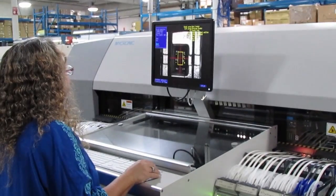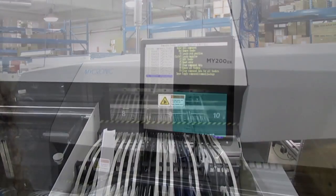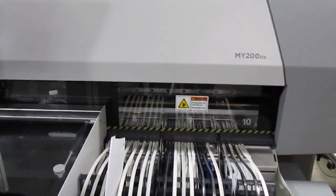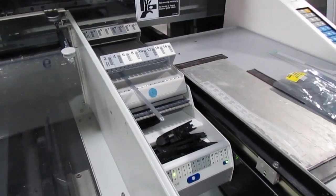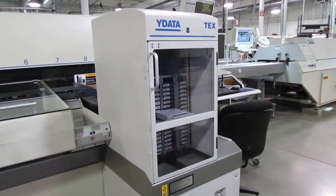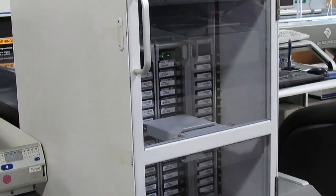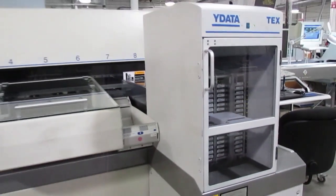The machine vision system can also detect any visual part defects, like bent leads. Different part feeders handle the different types of component packages: reels for higher volume parts, tube feeders for larger parts, and trays for things like BGAs. This automated tray handling system allows us to load many trays so the machine can run longer without manual intervention.